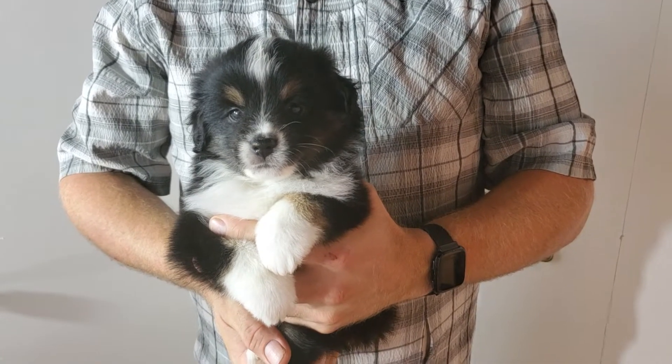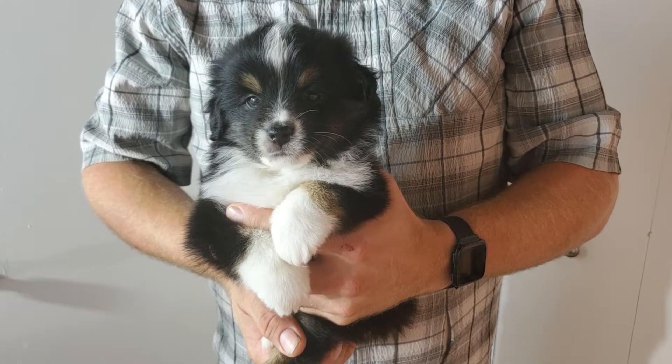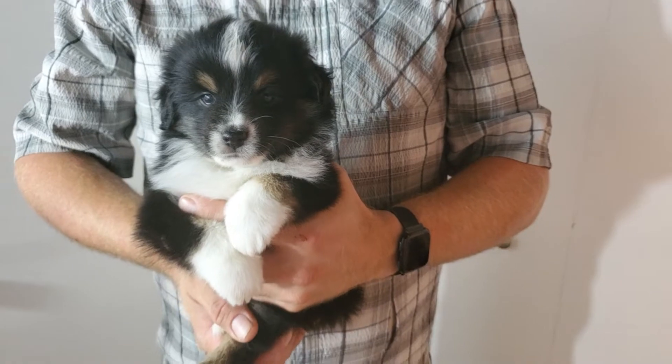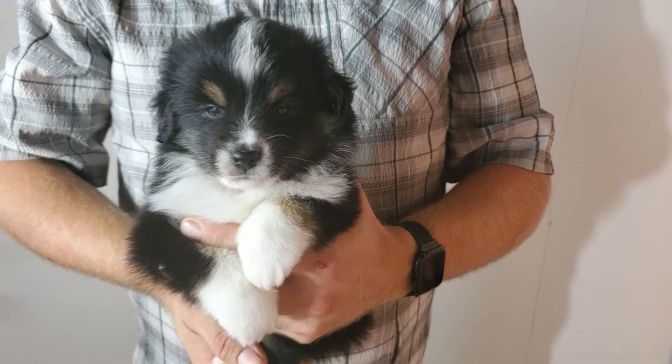Hi everyone, this here is Noodles. He is a black tri-male with two dark brown eyes. He's got little copper eyebrows and copper on his cheeks.